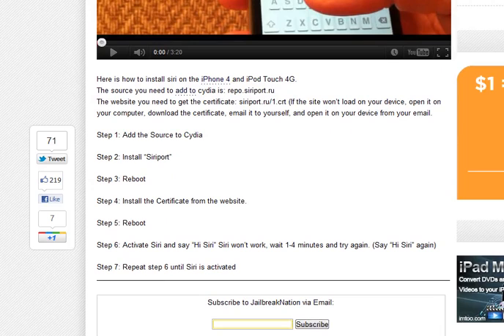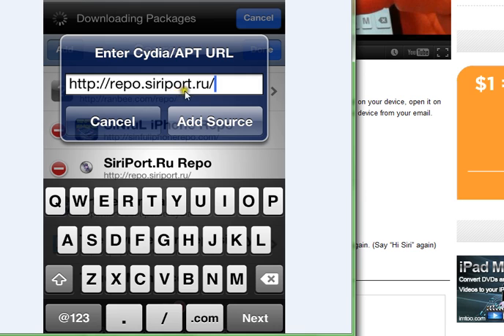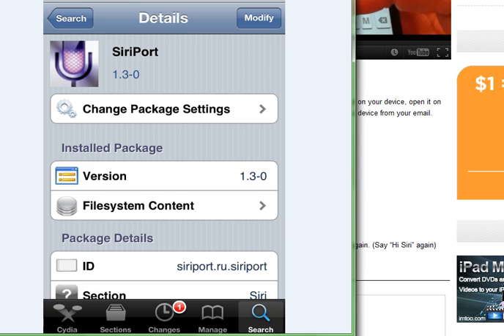You need to add a source, so you'll have to go into Cydia on your phone and you're going to have to add Siriport. The repo is repo.siriport.ru, and once you've added that source, you need to go and search for Siriport.